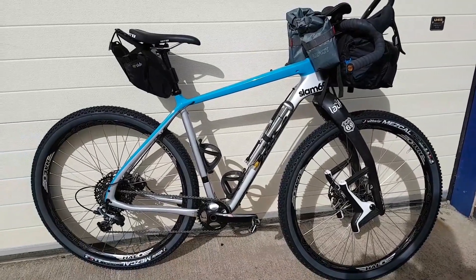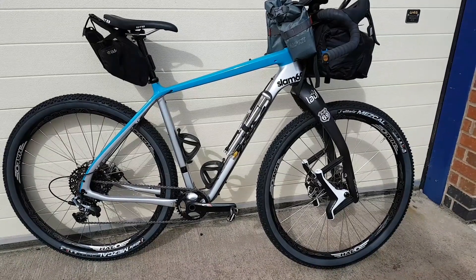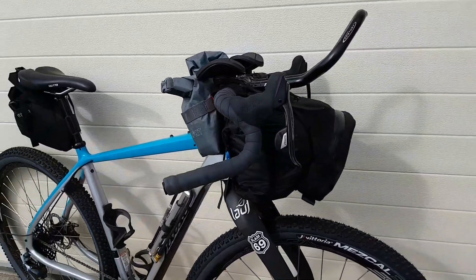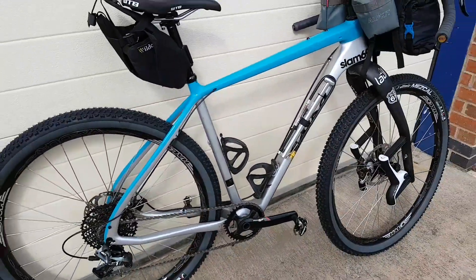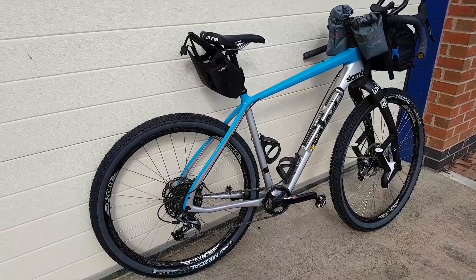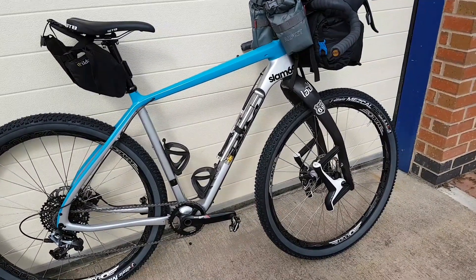The bike as it stands with the backpack comes in at about 40 pounds — just under 40 pounds loaded with all the kit. In there there's a sleeping bag and all the kit he needs, and the backpack had everything else including water bottles, coming in at 40 pounds. Still a respectable weight. The forks work really well with the bike loaded — you sort of sit into the travel.